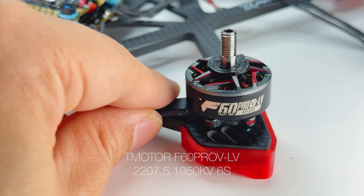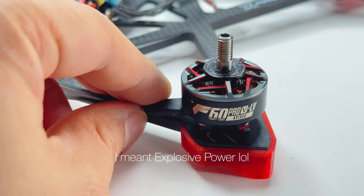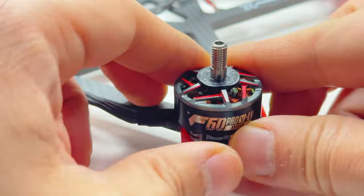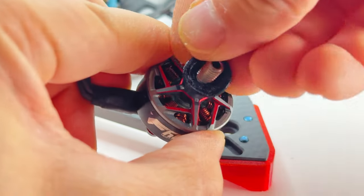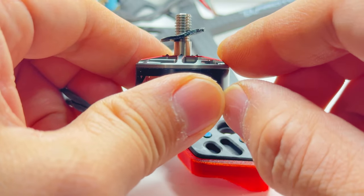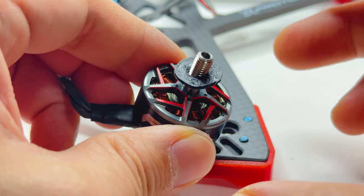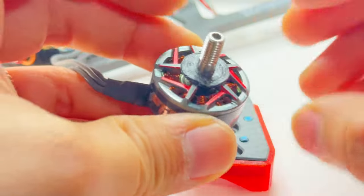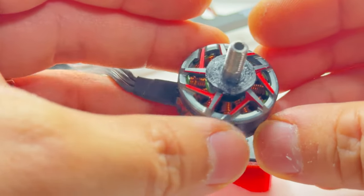The motors I'm using are T-Motor F60 Pro. These are really explosive and about 32 grams, so they're relatively lightweight. The only thing I don't like is I had to print TPU discs to prevent vibrations to the props. The grips that come on these motors don't really dig into the props, so the prop would make vibrating sounds. I made this TPU disc, screwed the prop on tight, and it doesn't do that anymore. They work great now — just a heads up if you decide to purchase this motor.